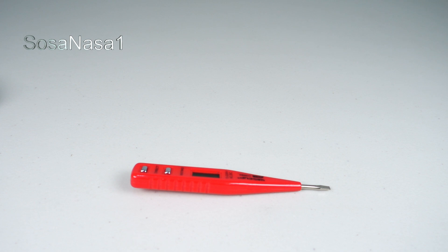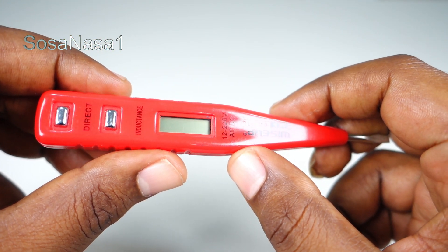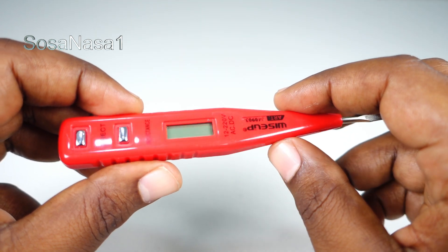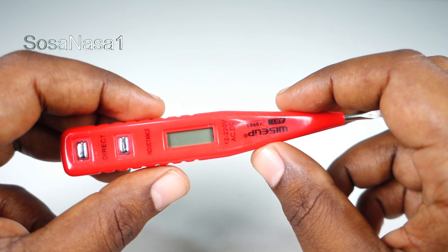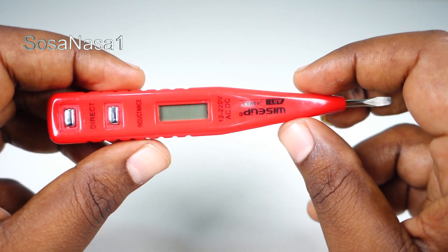Hello, this is your channel SosaNasa1 in English. My name is Emmanuel, and now I'm going to show you how to use this digital voltmeter. This is a digital voltmeter — the item in my hand — and it's used to measure voltage. I'm going to show you how to identify the phase, the neutral, and the earth line in a power outlet using this digital voltmeter.